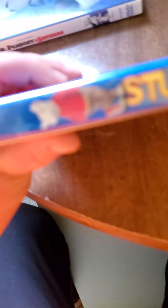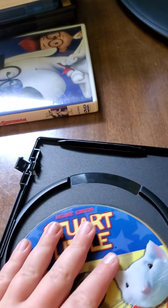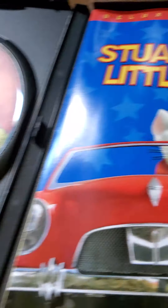Next is Stuart Little. Here's the front, the spine, and the back. It's rated PG. I'm almost seven, so I've been watching it since I was like three — my mom let me. Here's the disc for Stuart Little. It was $19.99.